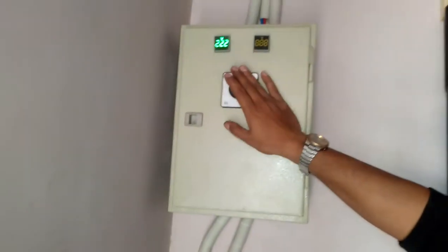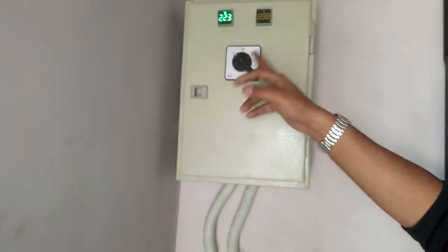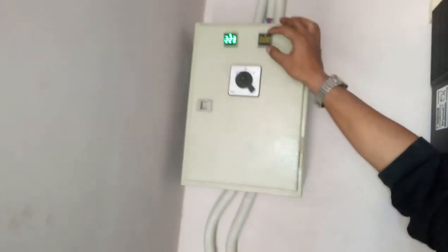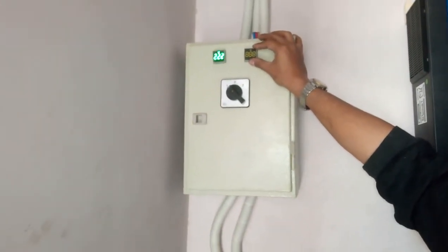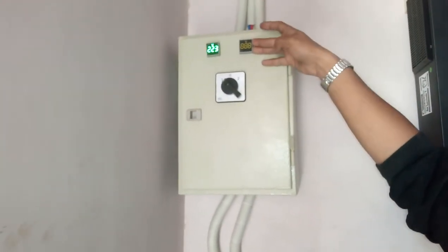Here we have installed a distribution box. On one side we have solar — zero is cut off. And second, we have WAPDA utility input. Here is the solar output voltage. Here are the WAPDA input voltage. WAPDA we have broken from the downside — we cut off the breaker — that is why we are not having the voltage of the WAPDA.